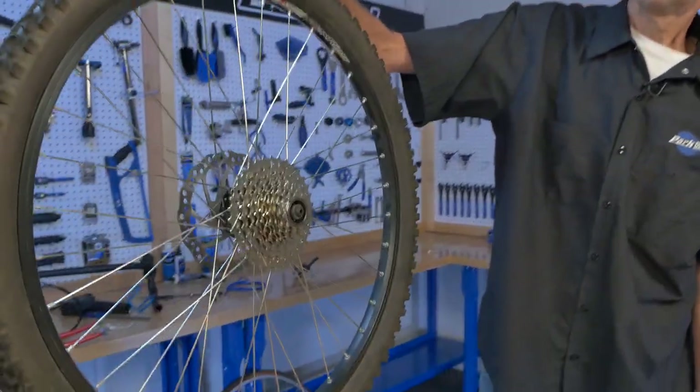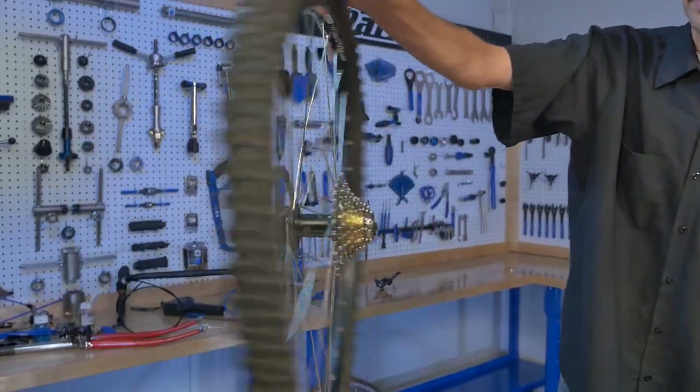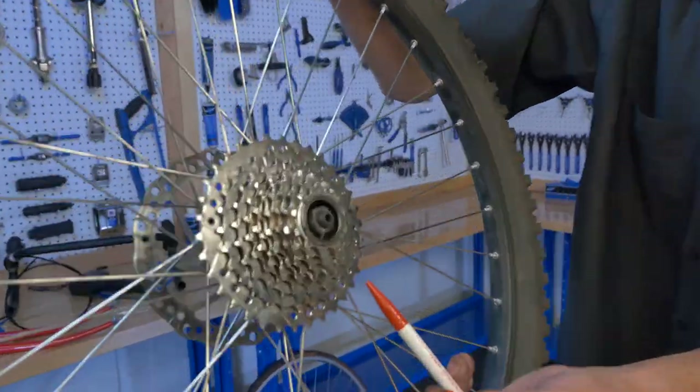And now it's time for your test. We have here a modern wheel — shiny cogs and lots of them. A disc off of a fairly new bike. Let's have a closer look.